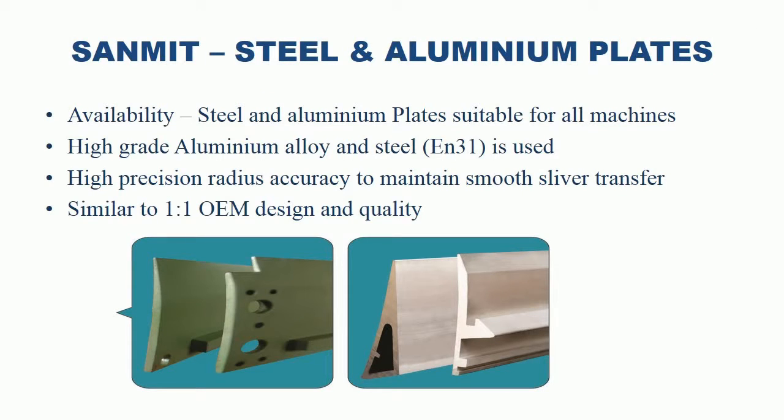Sanmit Steel and Aluminium Plates. Sanmit manufactures steel and aluminum plates suitable for all carding machines. High-grade aluminum alloy and high-grade steel EN31 is used for manufacturing. High-precision radius accuracy is given to maintain smooth sliver transfer. Similar to OEM design and quality.